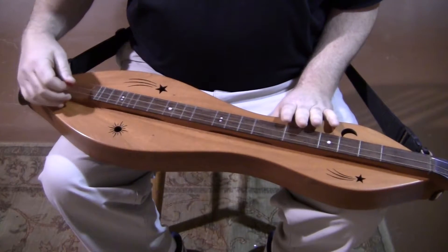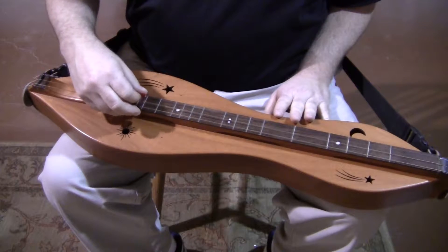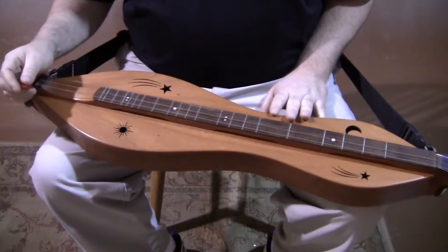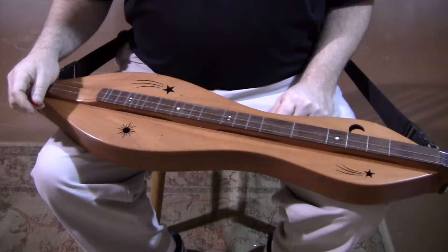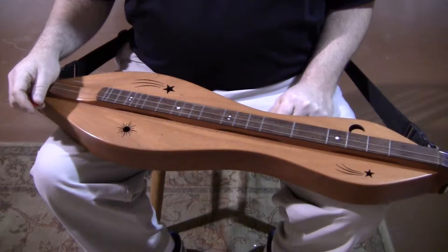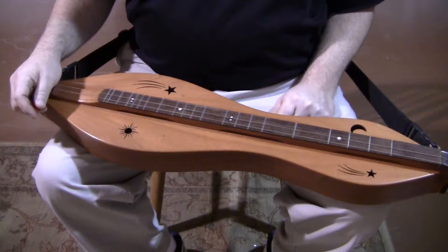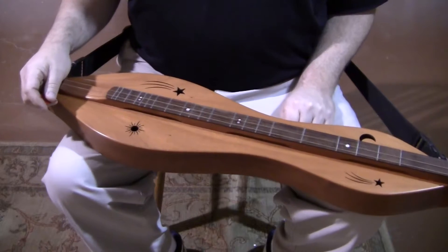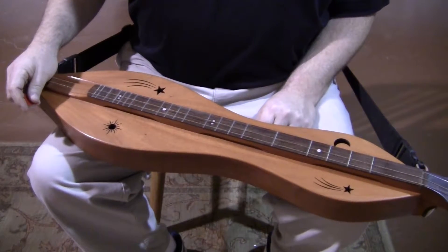The tuning is AEA, which is pretty common for baritone dulcimers. This particular instrument does have two melody strings. Right now I've got one of them tucked away to the side. I am a player that really likes double melody strings, but in the case of a baritone, I almost prefer a single melody string because it's such a rich sound anyway, and that jangly twangy quality you get with a double melody string may not be my first choice for a baritone.